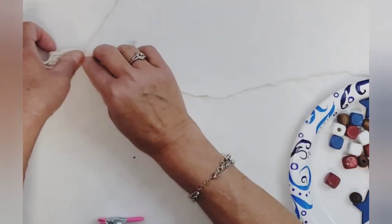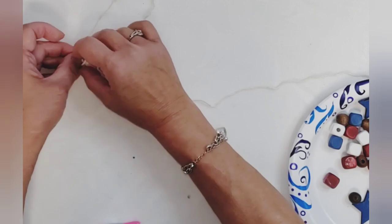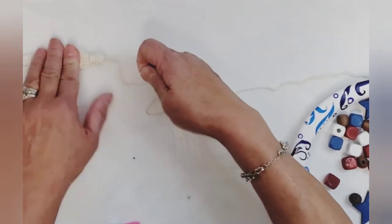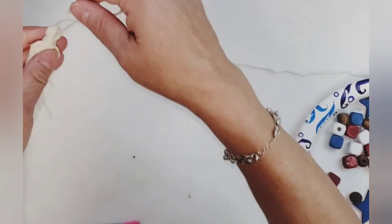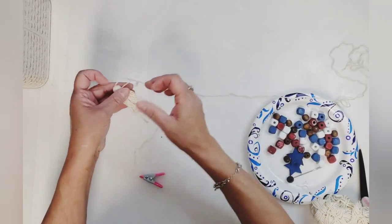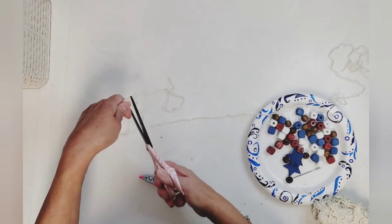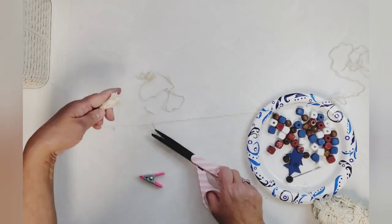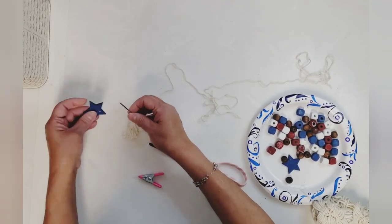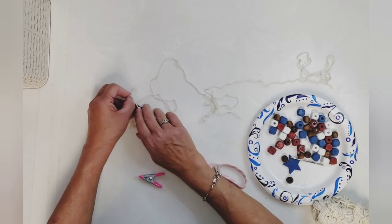With that same end I was using to wrap the tassel, I slip it through that small loop we made — it doesn't have to be tight. Then grab the other end we left at the top, pull it tight, and that will hide your knot. Normally I would just cut that off close to the edge, but since I'm adding a star I'll leave it for now. I trim the tassel, then use a large needle to thread that little piece and add the wood star, tie it in a knot, and trim the excess.